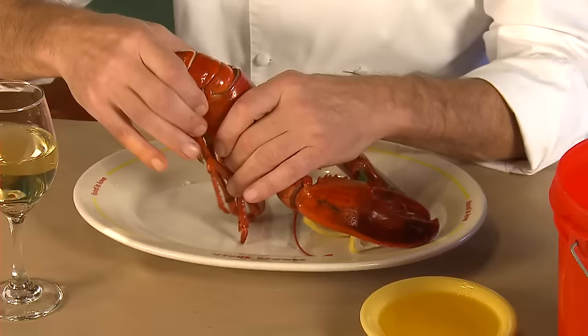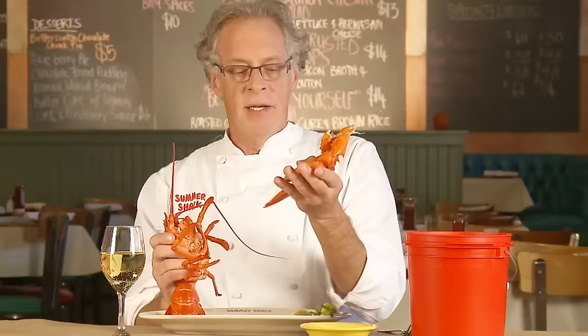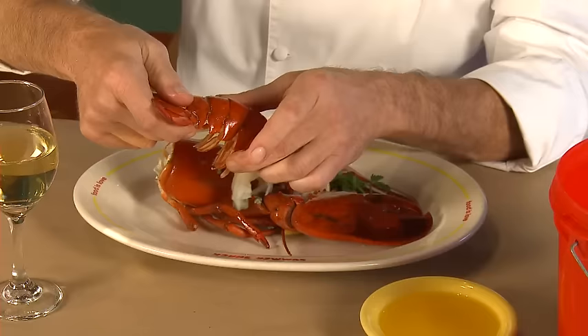The big pieces include the tail — all you do is grab onto the carcass of the lobster and turn it side by side, and it comes right off — and the claws, which you just pull down and they fold over. Set the body aside; we're gonna get to that later, as that's all the small nuggets to eat.